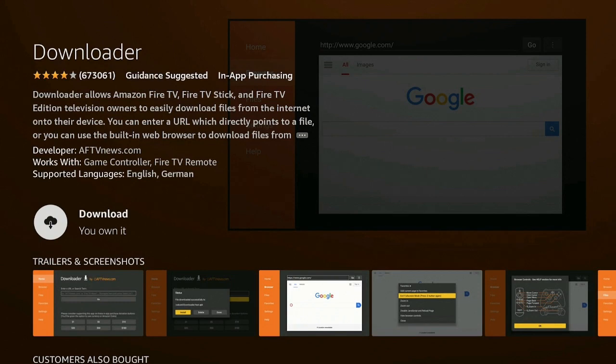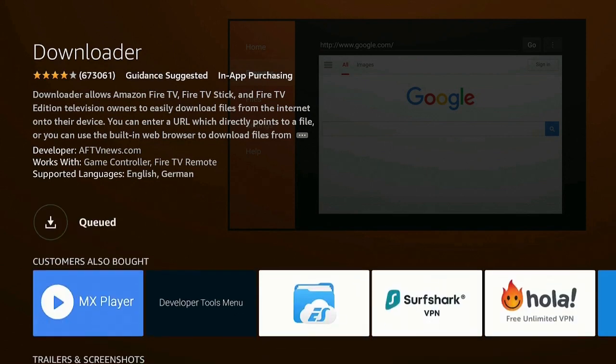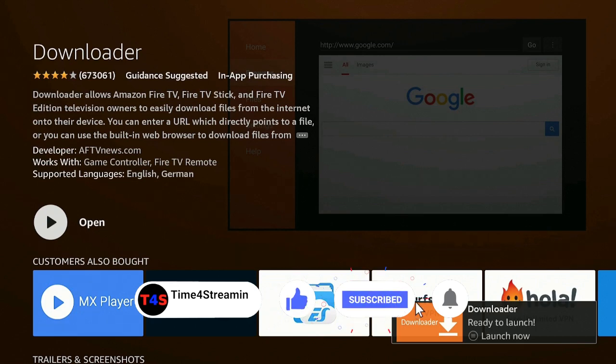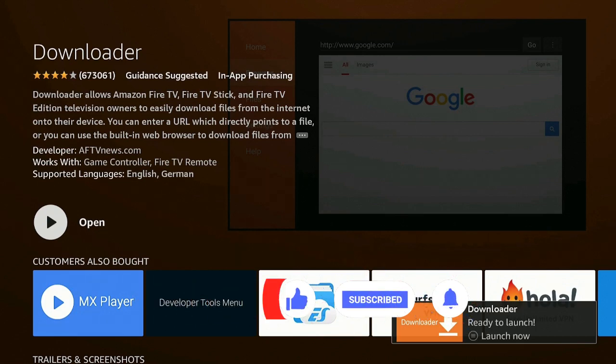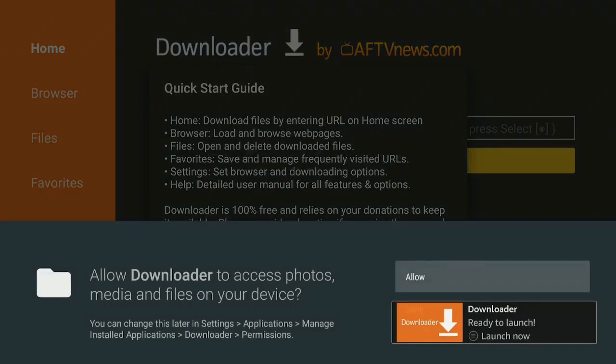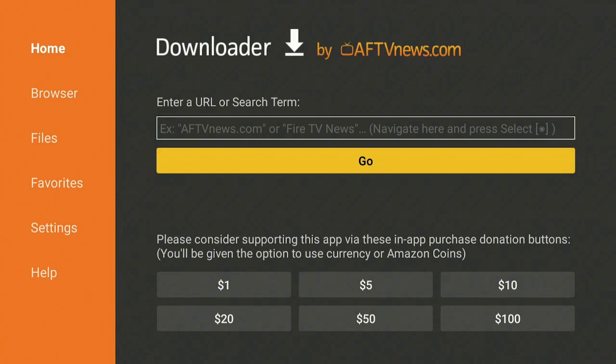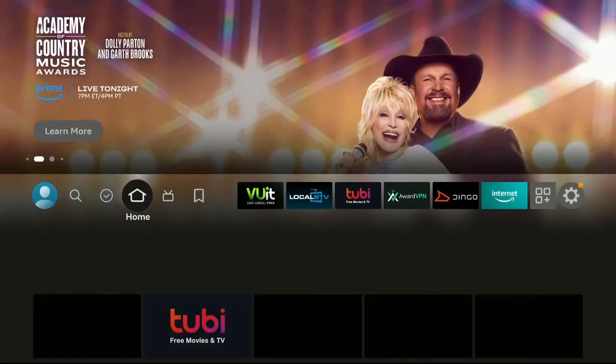Once it comes up and says download — you own it — go ahead and click on it and give it a minute. While we're waiting, please click on that Like and Subscribe button and ring that bell so you know when I put up other videos. Let's go ahead now — click Open, click Allow, and click OK.